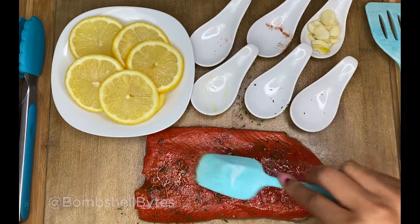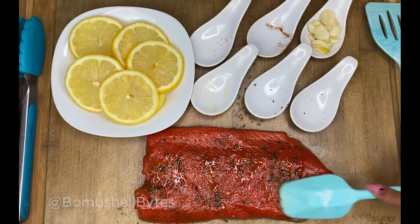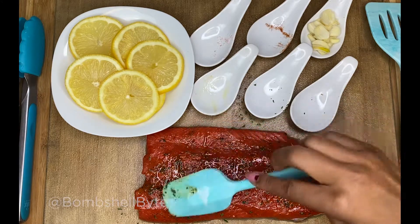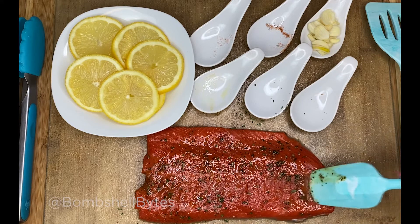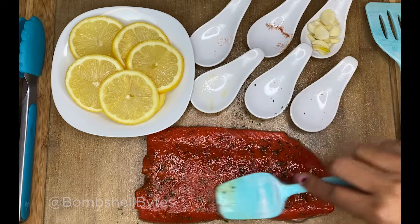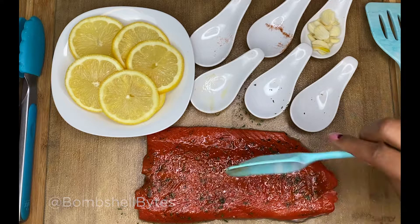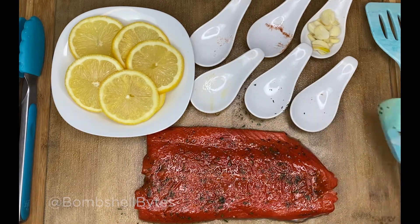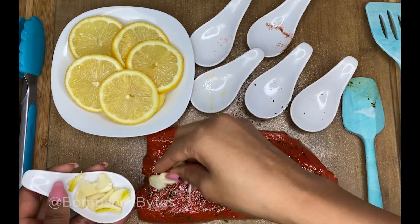You don't have to let it marinate for long at all. I usually try to stick with fresh salmon, but I've found you can season frozen salmon and put it straight in the air fryer and still get great results. It won't be quite the same flavor penetration, but you'll still get tender fish. Now for this glaze — that's why I leave the lemon for last.